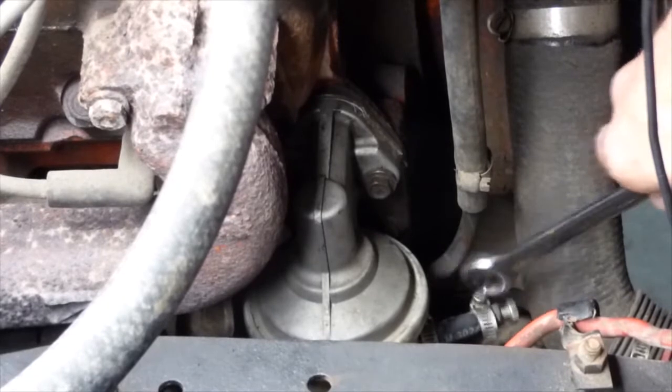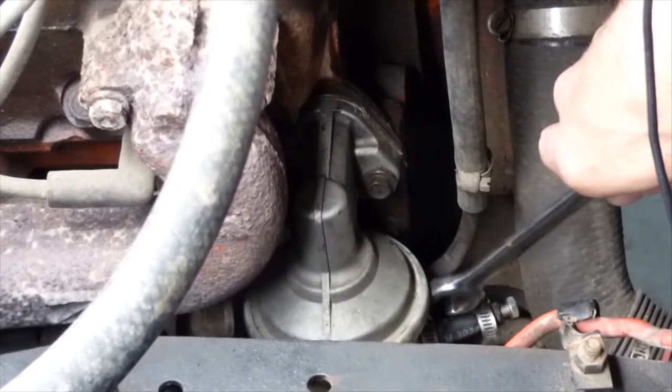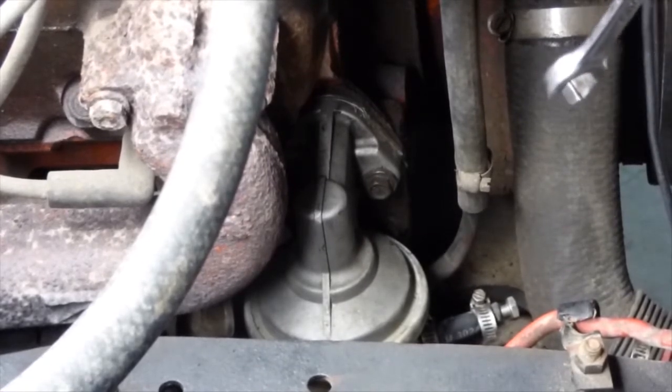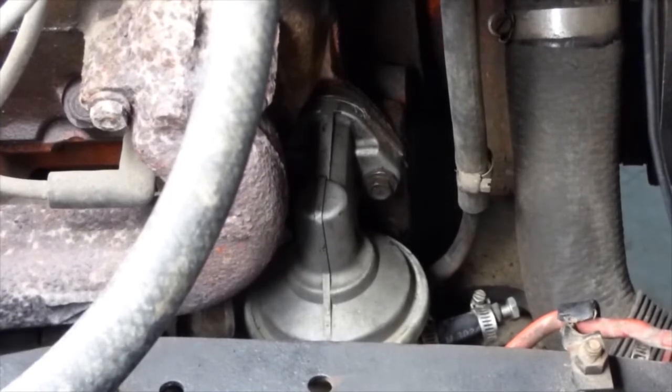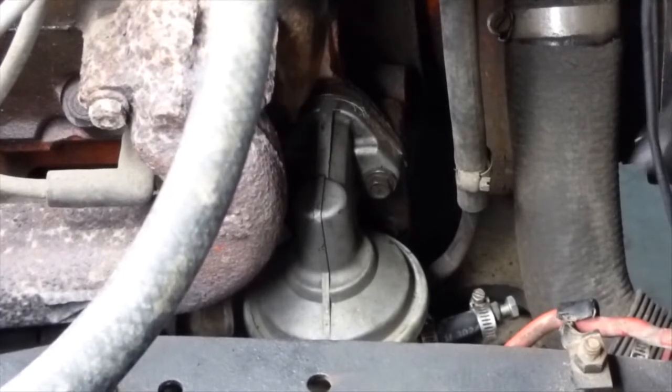As you can see, someone put on a piece of hose and a bolt to try to close off this third outlet, which I believe is probably a bypass. I don't know if this truck is supposed to use a bypass or not. I need to go to the back and see if there's any kind of line going up here. Let's go ahead and pull this pump off and we'll see what's going on.